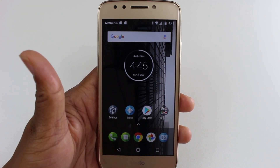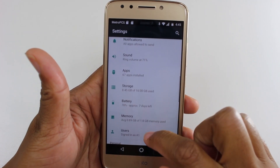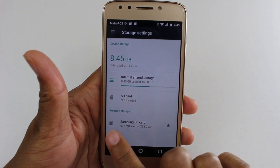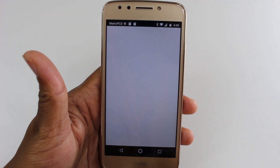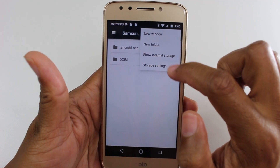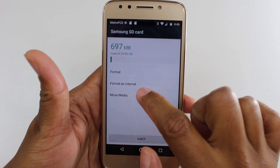We're all loaded up here. First thing we're going to do is go to Settings and go down to Storage. Right here you'll see the memory card you have plugged in — go ahead and tap on that. Upper right corner, hit the three dots. We're going to go to Storage Settings and hit Format as Internal.